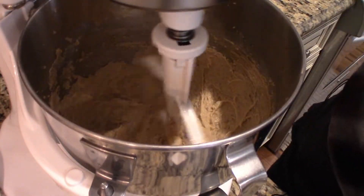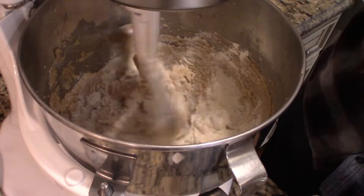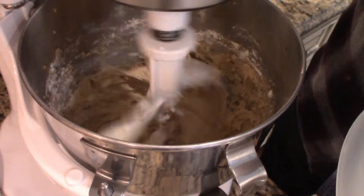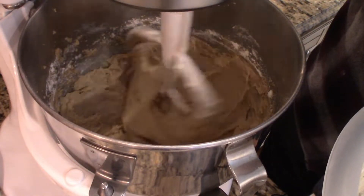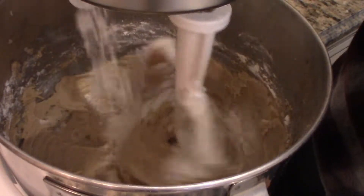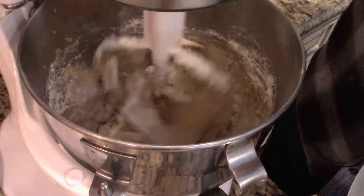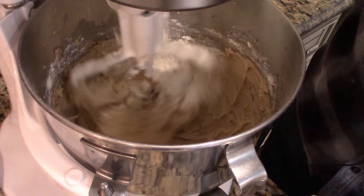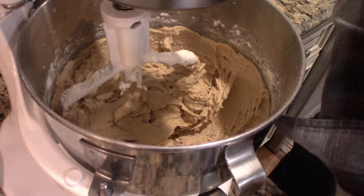We want to lower the speed now and gradually add this flour mixture. I'm doing about a half a scoop at a time. I turn it up just to incorporate the flour I just put in, then turn it down again, add more flour, slowly turn it up, add some more flour, make sure that's mixed well, then scrape it down.